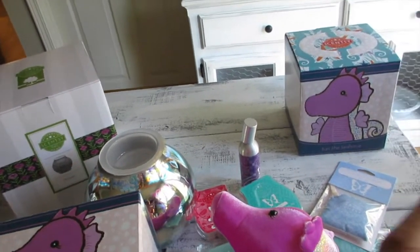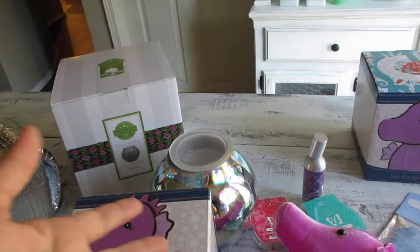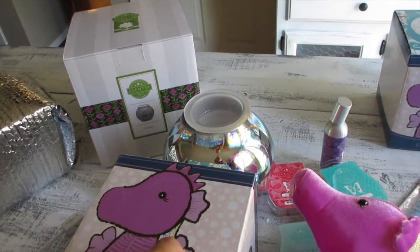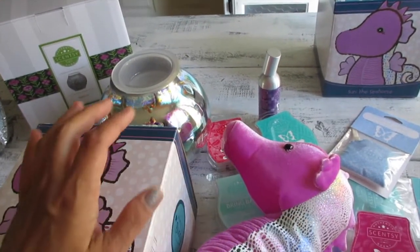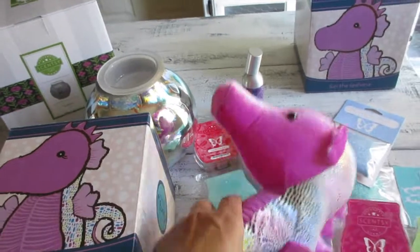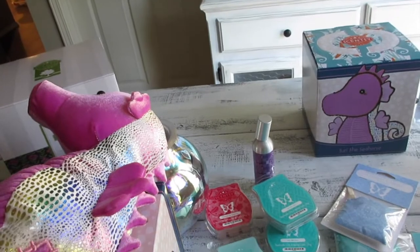Sweetie Pie Lambie — the one Danica has — is currently sold out. Susie the Sloth is no longer available. Lexi the Lemur they still have, but she's been around two or three months so they're bound to run out. The newest ones include a green Chameleon, this Seahorse, and a yellow Bumblebee. Those are the current ones available. The scents last a long time — Danica's, which we opened back in March, it's now June 30th and you can still really smell it.